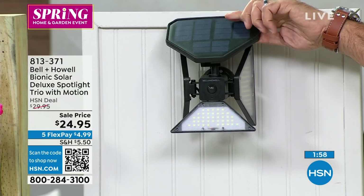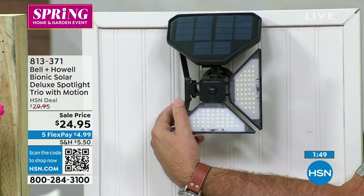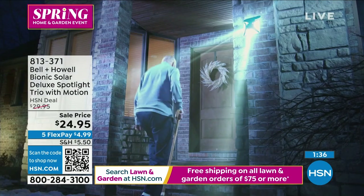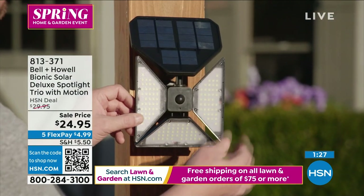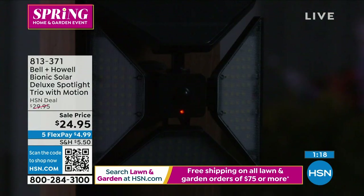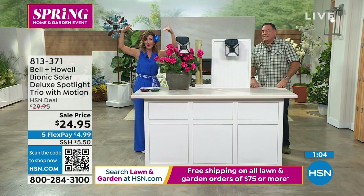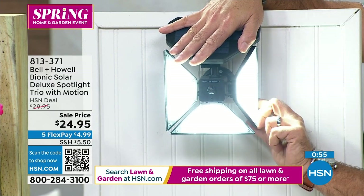Even the solar panel on this angles, so you can aim it wherever you want depending on the orientation of your house. This is the easiest way to get light anyplace where you've got no power, anyplace where you don't want to hire an electrician. This is the fastest, easiest, least expensive way to get very bright motion-activated lighting around your home and property. If you have teenagers and want to know when they're coming and going — boom, busted. Honey, I saw the light go on — it was after curfew. Teenagers hate this product, parents love it.